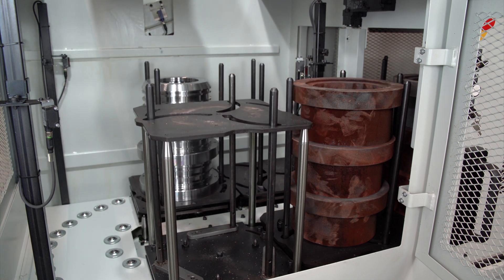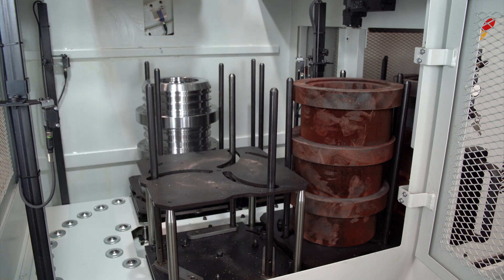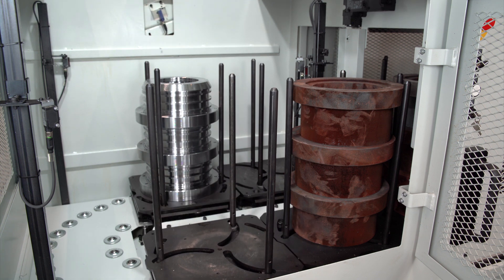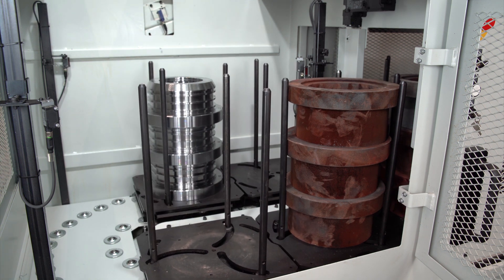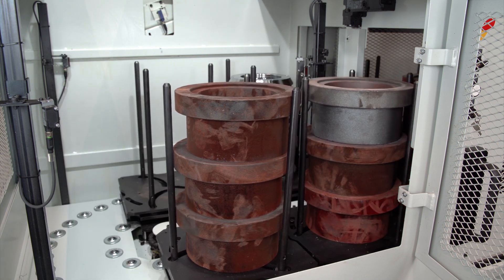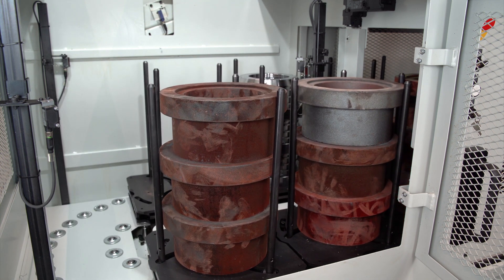When the gantry takes the last part from the pallet, it descends. Then it rotates so that the empty pallet is ready for unloading the finished parts, and the full pallet is in the loading position.